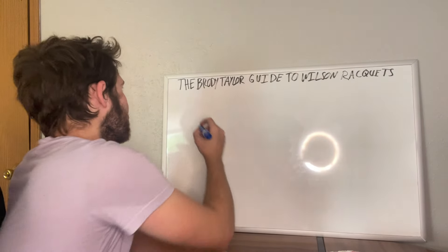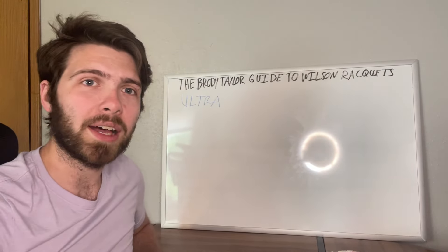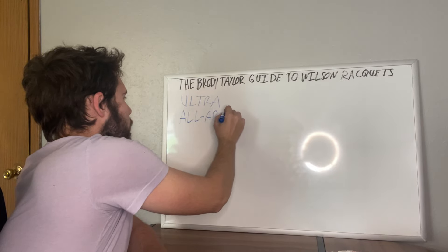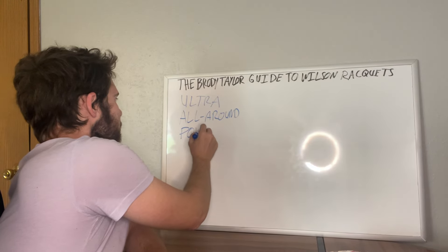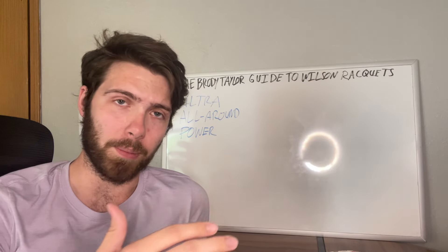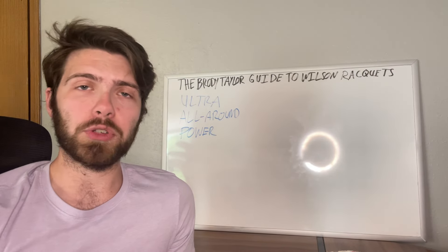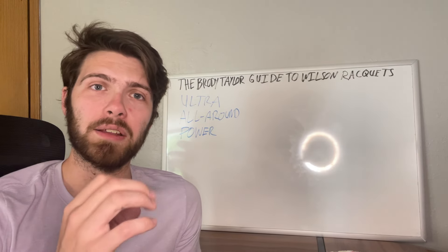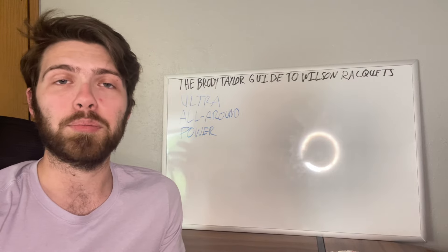The first racket I'm going to explain is the Wilson Ultra. The Wilson Ultra has been around for a while. The one thing you'd want to know is that it's a great all-around type racket with a very big focus on power. So if you're looking for a racket that's going to be helpful with power, especially if you're a beginner or transitioning into the sport, the Wilson Ultra does well for that. It allows you to fine-tune and understand your game without the racket being too overbearing.